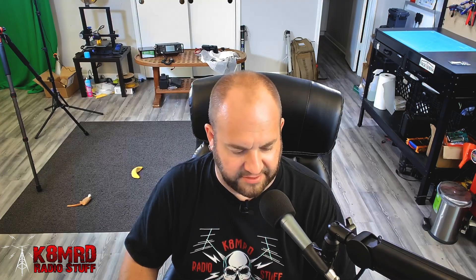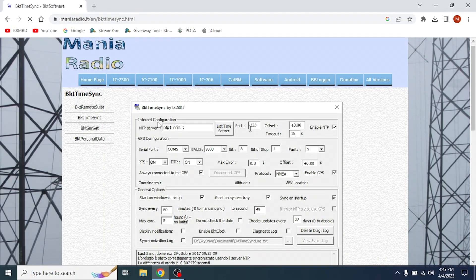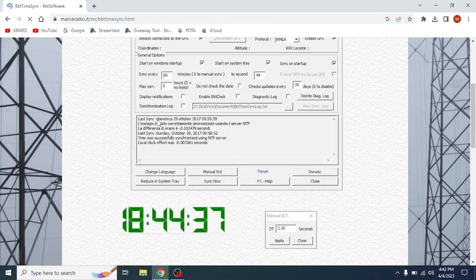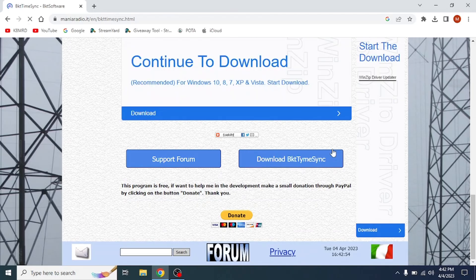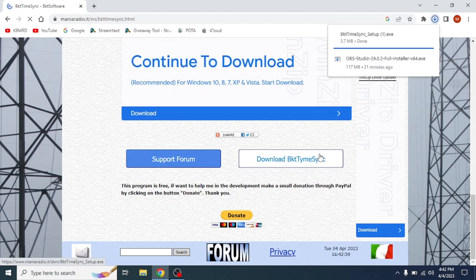The next thing we need to do is download a program called BKT TimeSync. Just type BKT TimeSync in Google and look for ManiaRadio.it. Go to BKT TimeSync — it should look exactly like the page shown — and scroll all the way down to where it says Download BKT TimeSync. Download that and install it.